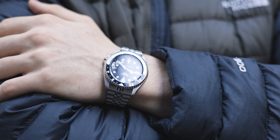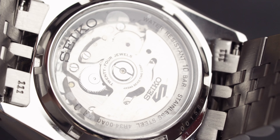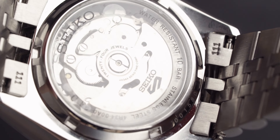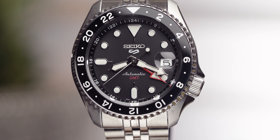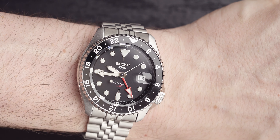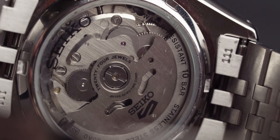The movement in this model is Seiko's calibre 4R34, produced in-house. It's automatic winding, has 24 jewels, and beats at a frequency of 21,600 VPH. It has a 41-hour power reserve, central hour, minutes, and seconds hands, plus a date and independent 24-hour GMT indication. This full package — a great-looking bezel, GMT hand, date window, 100-metre water resistance, and an open case back — all comes in at £400.